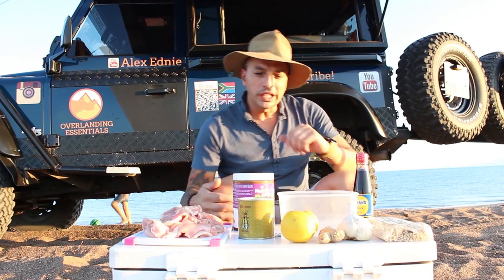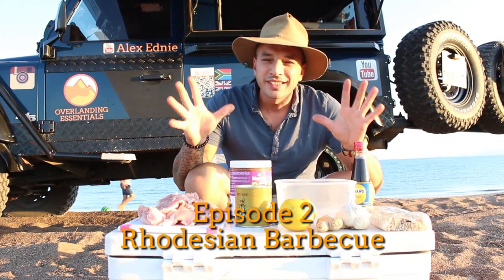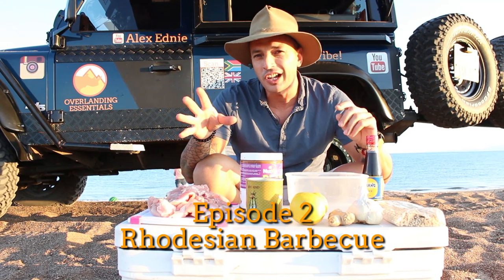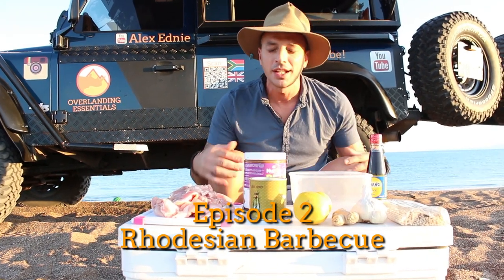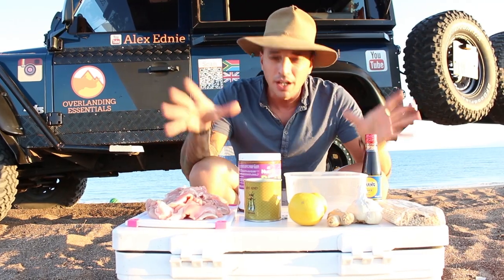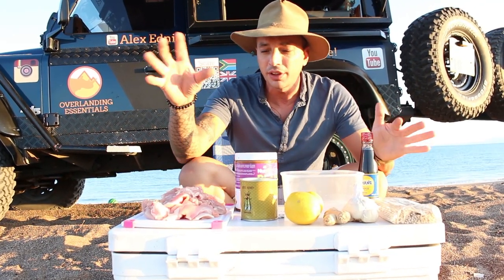Welcome back to the channel! We're going to be cooking up some real tasty kebabs, African style. A friend of mine sent me this — it's a Rhodesian recipe apparently. I've got ingredients up here on the table, let's have a quick run through what we've got.